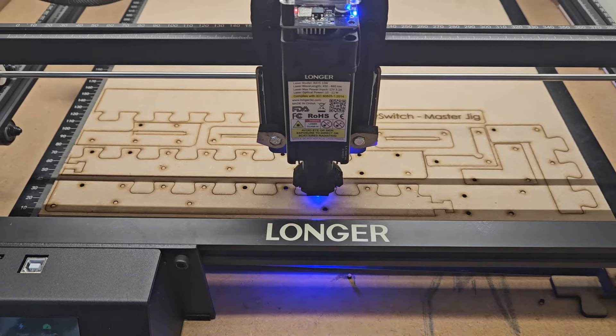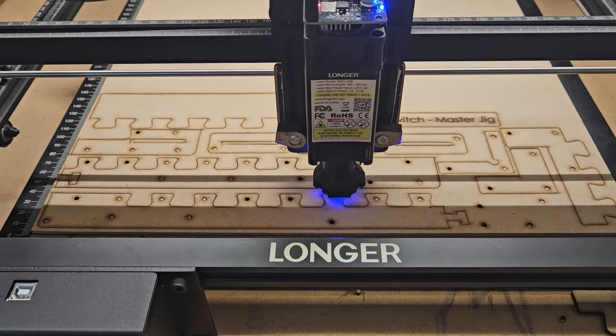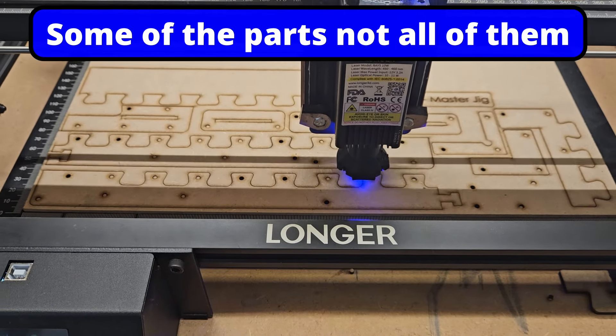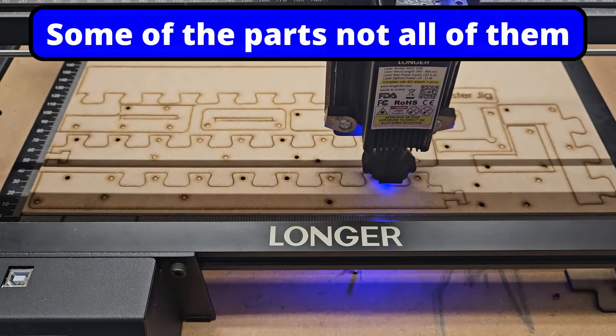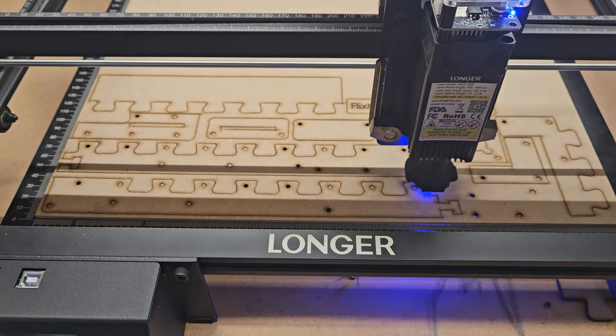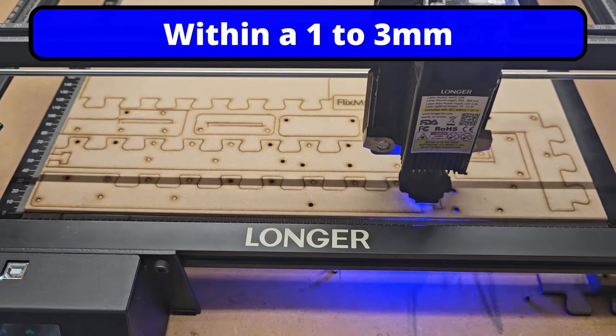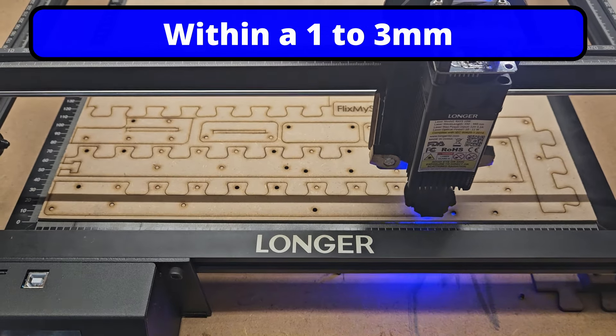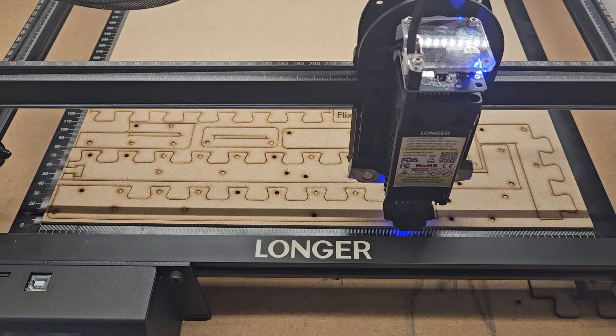Here we are again towards the end of the burn of the master jig — hopefully this is the last revision. I've designed it so that if your honeycomb bed is slightly different size to mine, it's easy to glue the parts up to make it fit.